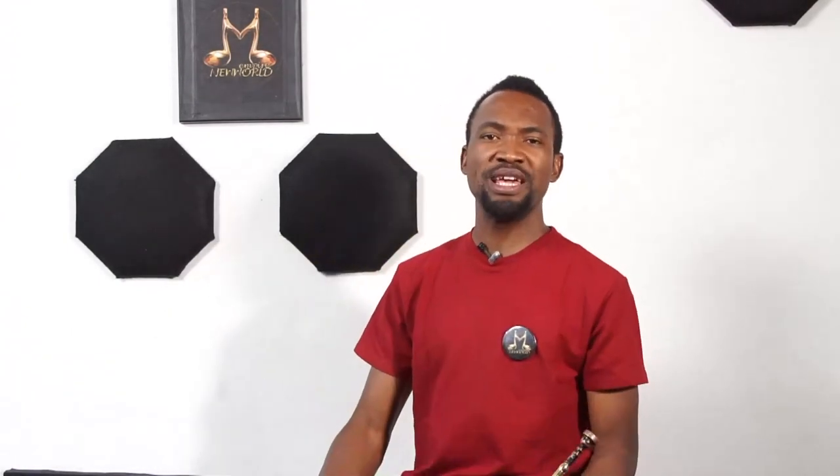On the trumpet today I want to show you how to play the high notes of the trumpet. The octave — key C octave to be precise. Which goes like this.